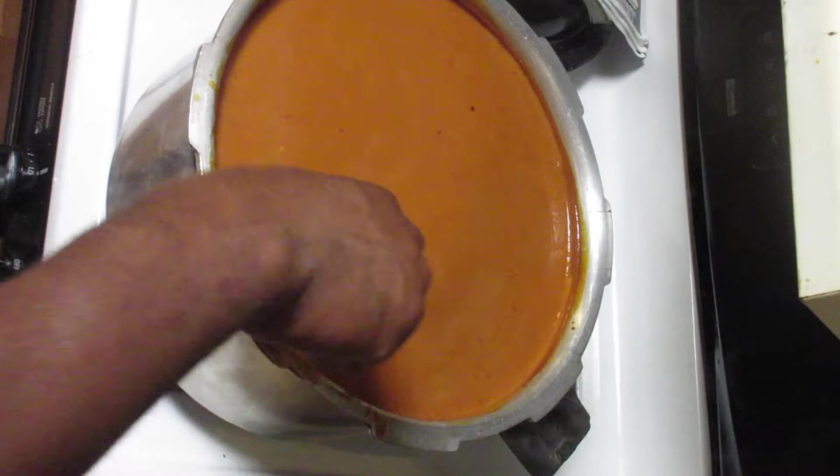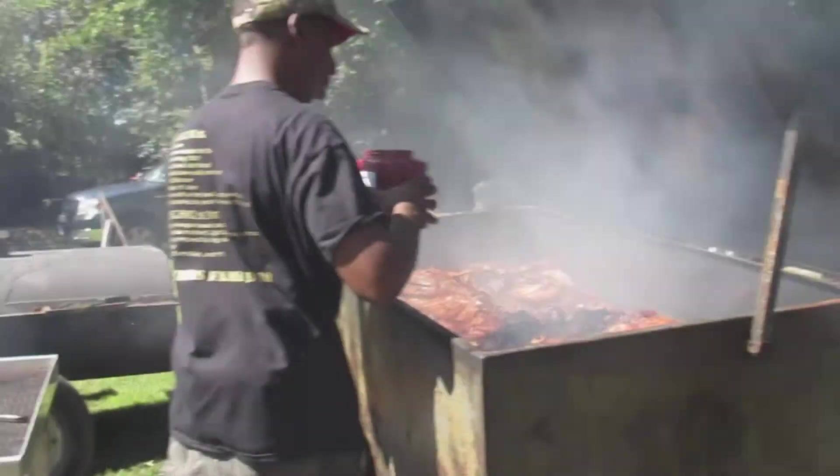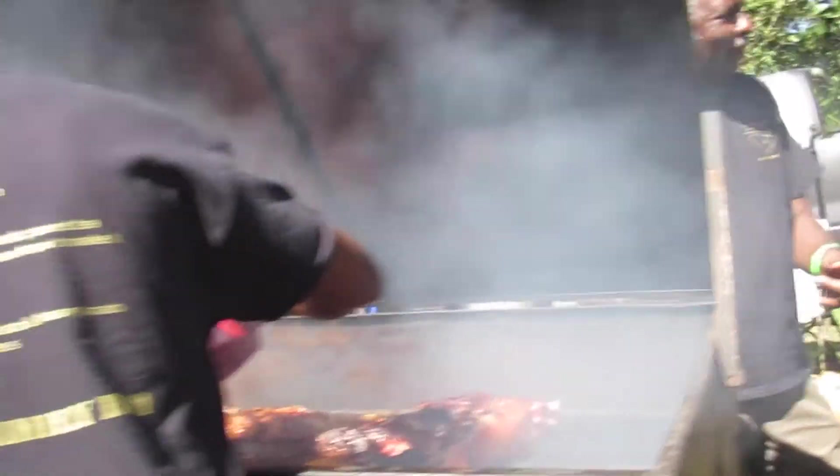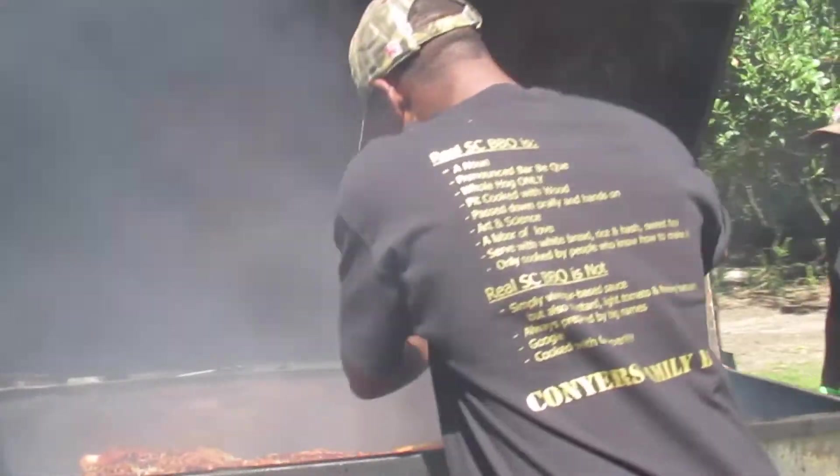Every South Carolina barbecue cook has a family sauce recipe. In South Carolina, we're the only state to recognize four bases: vinegar, mustard, light tomato, and heavy tomato. After ten or so hours of cooking this whole hog barbecue, we start to apply our famous barbecue sauce.